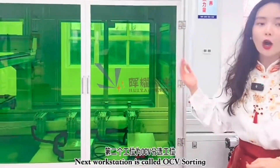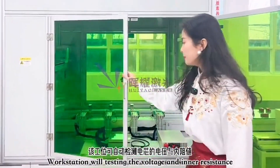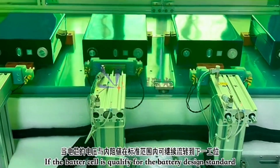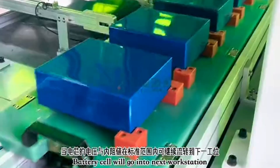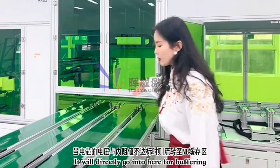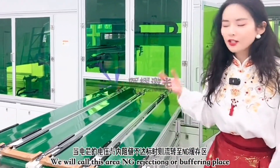This workstation is called OCV sorting. Basically this workstation will test the voltage of different battery cells. When the battery cell is qualified, it will go to the next station. But if the battery cell does not meet the voltage requirement, it will directly go into the NG holding or NG buffering area.